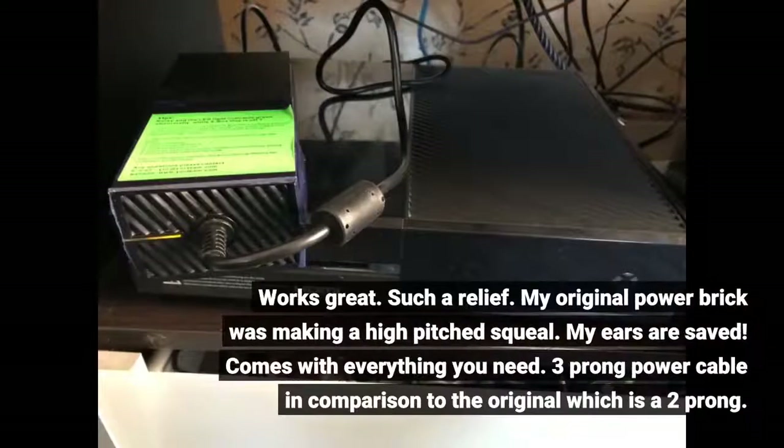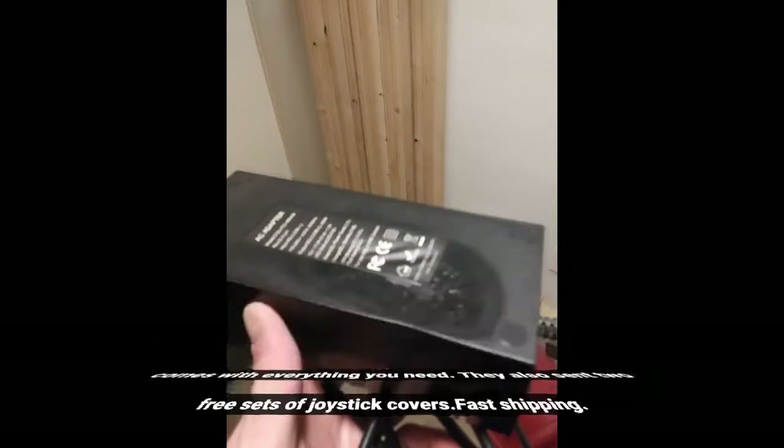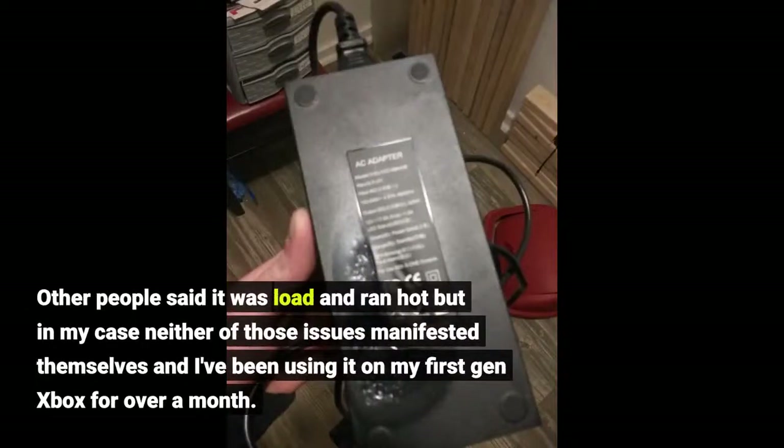Works great — such a relief. My original power brick was making a high-pitched squeal, so my ears are saved. Comes with everything you need: a three-prong power cable, in comparison to the original which is two-prong, so if you're hoping to use your old cords, that won't work. They also sent two free sets of joystick covers. Fast shipping. Other people said it was loud and ran hot, but in my case neither of those issues manifested, and I've been using it on my first gen Xbox for over a month.